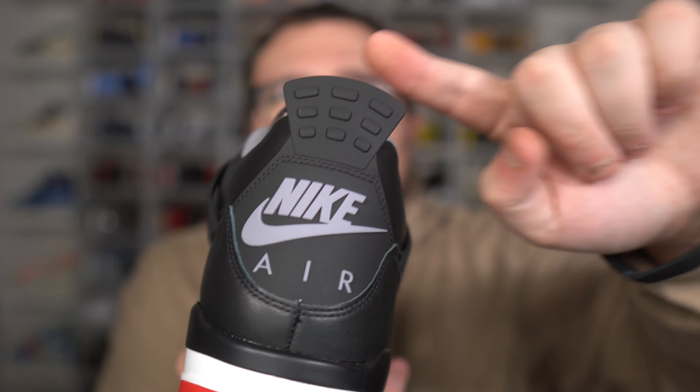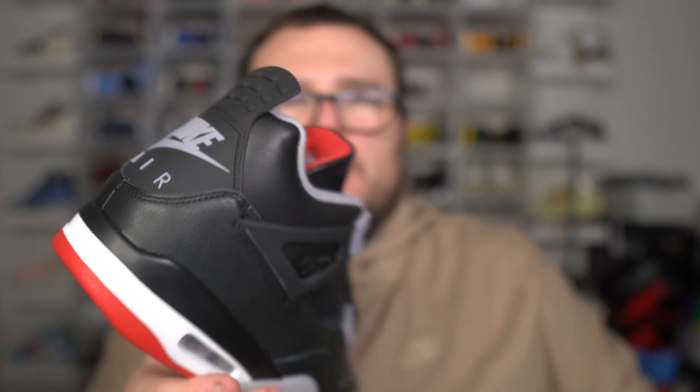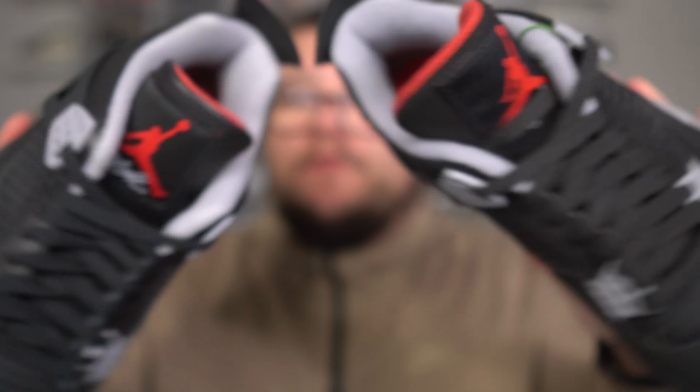Let's take a look at the back real quick. The tab here is plastic on both, so that seems to be the same. The big difference will be, of course, the shape. The Nike Air is the same on both. Now let's get into the shape.